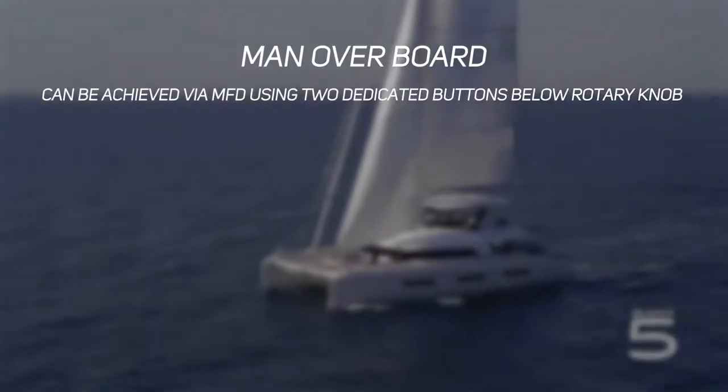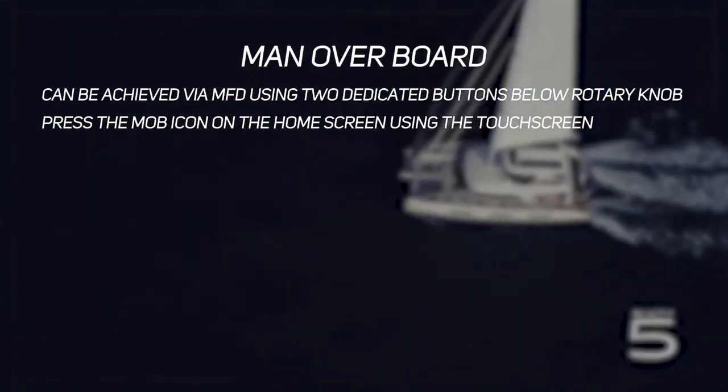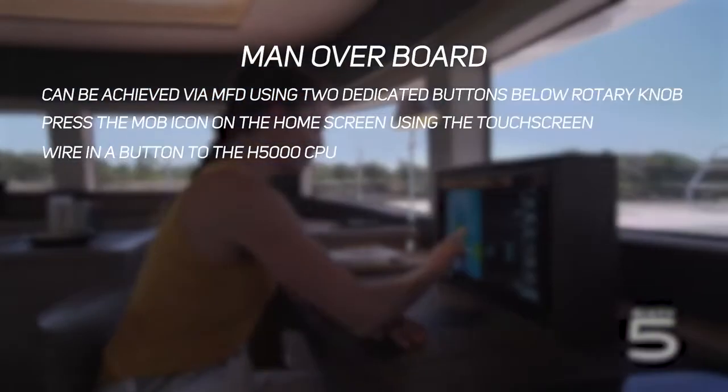Spend some time with your crew familiarising yourself with how to initiate a man overboard event on the system. This can be achieved via the MFD using the two dedicated buttons below the rotary knob, or via an icon on the home page on the touch screen. Alternatively, you can wire in a remote button to the H5000 CPU — a single press will initiate a man overboard event. Another option is when you receive an AIS SART message via the AIS system, from your boat or another boat, which will appear as an icon on your MFD screen.